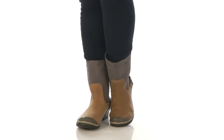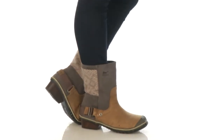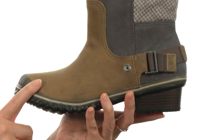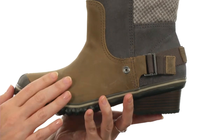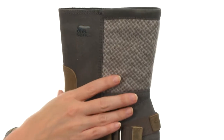Hey, how's it going? I'm April and this is the Slim Shorty from Sorelle. This gorgeous boot is super soft to the touch, made with genuine leather on the upper that's completely waterproof, and even has felt at the back here for stunning style and added texture.